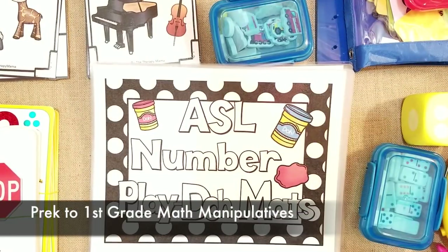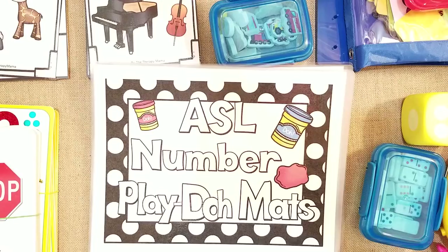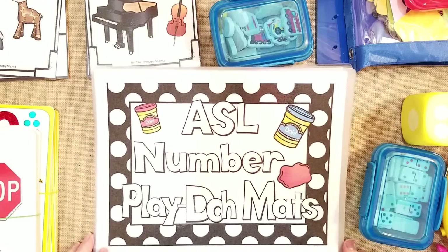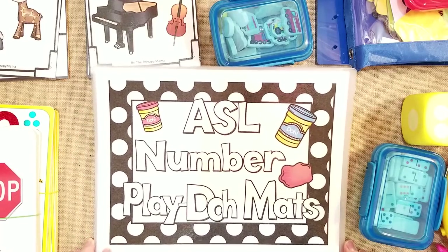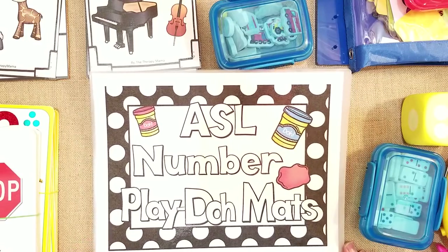Hello guys, it's Lindsay over at Mama Schmooze Homeschool Reviews. Today's video is going to be fun because it's one of my favorite things to talk about, which is manipulatives and doing hands-on math. I have a first grader and a preschooler that I've been homeschooling for about three years and I do a lot of hands-on math.